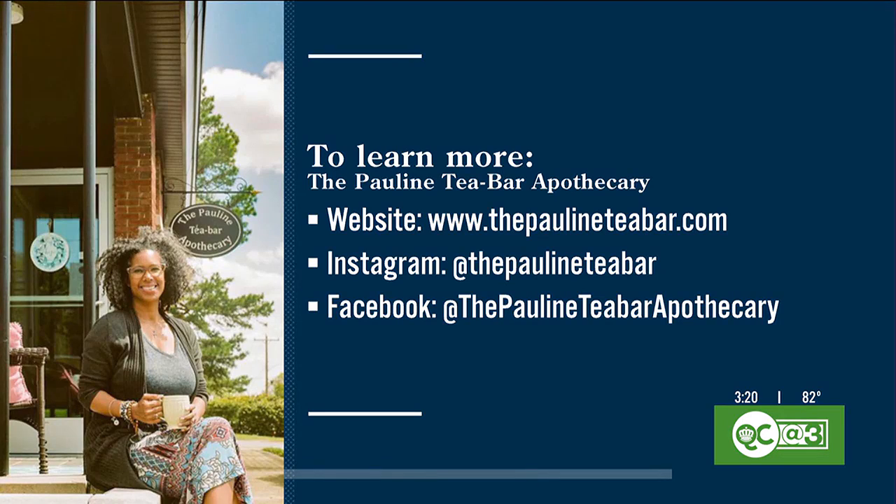The Pauline Tea Bar Apothecary — thank you for coming to see us, we always adore you. This is so good. I'll take one and try it because I do want to try the matcha. It is good!